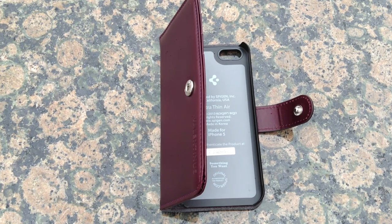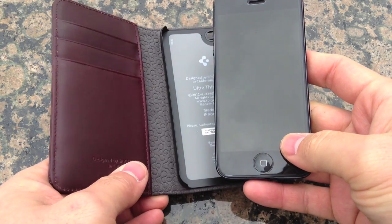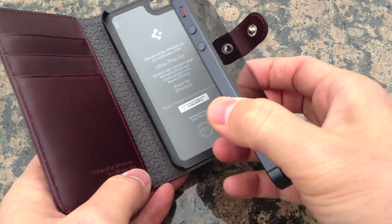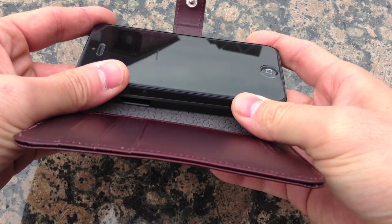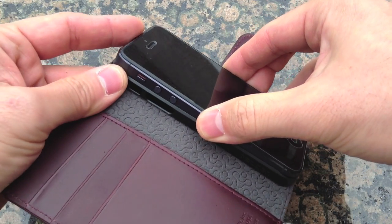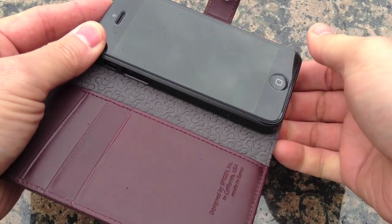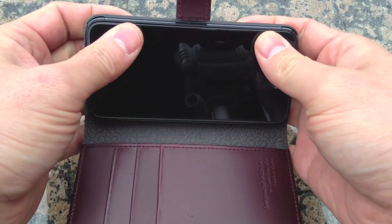Taking a look at this case, you'll see it comes with a clip. I'm demonstrating on the black iPhone 5. All you do is slip it in, but here's the one thing you should be careful about — see that case bending on the corner? You're going to want to do it the opposite way, putting it in this way and clipping it on the side. I'll show you why later in the review.